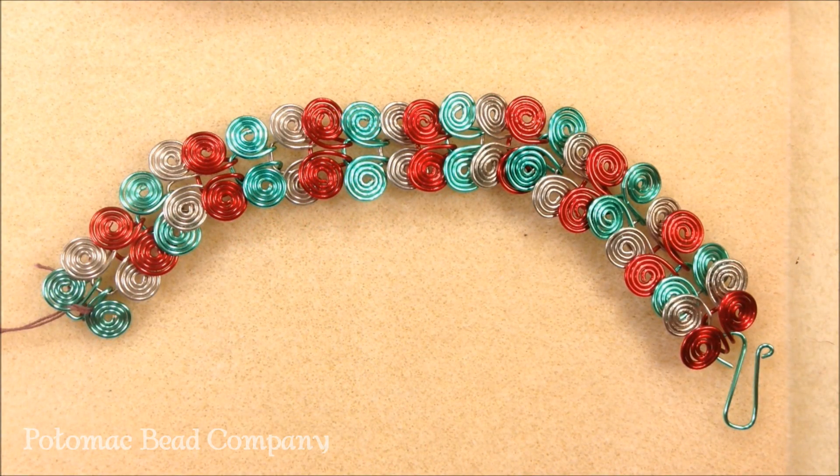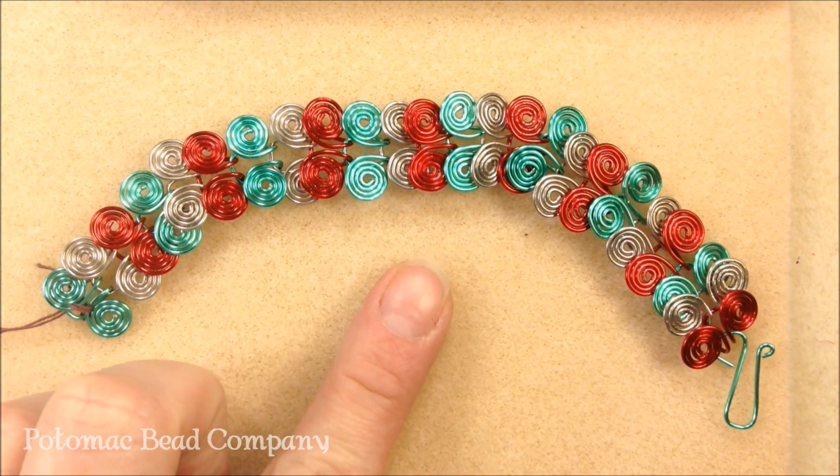Hi, this is Holly at the Potomac Bee Company. Today I'm going to show you how to make the wire Egyptian coil bracelet.